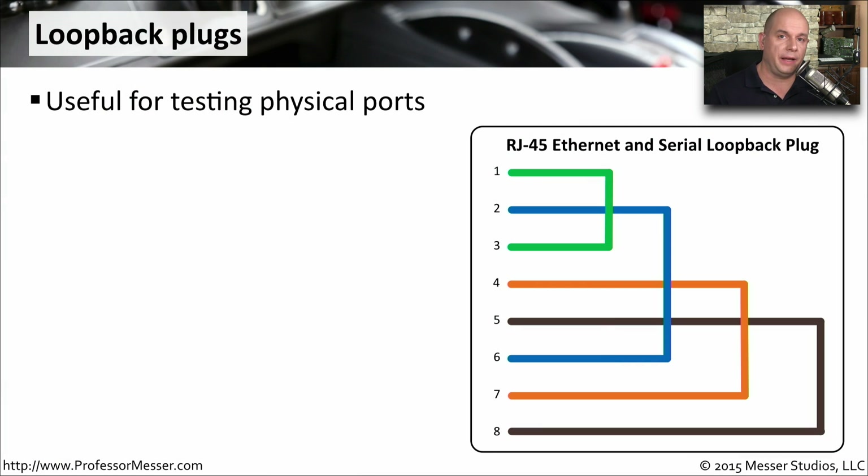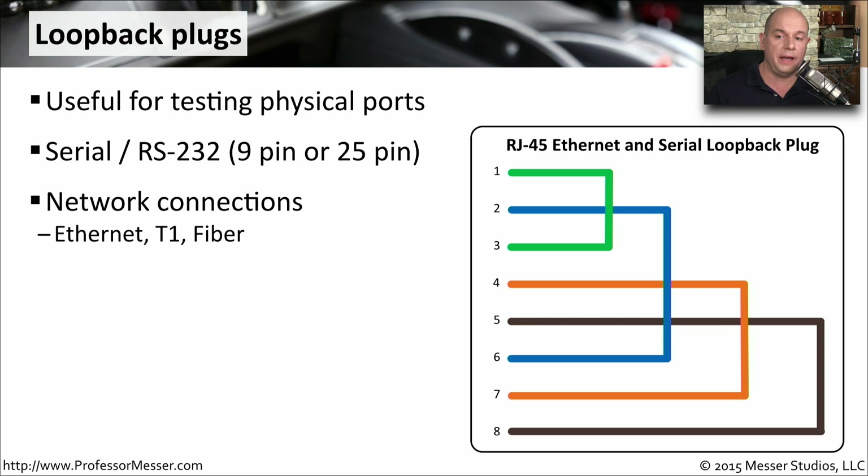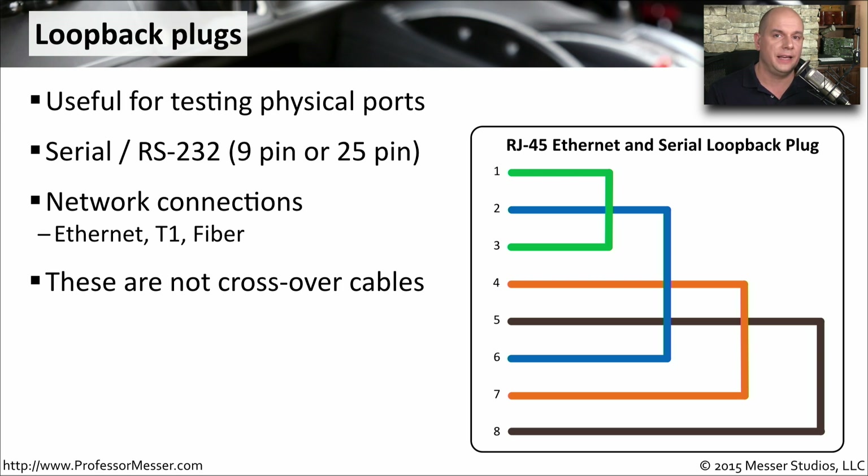If you ever wanted to test the physical interfaces on your computing devices, you might want to have some loopback plugs available. These are commonly used for things like serial connections or RS-232 connections, so you might have a nine-pin or a 25-pin serial port loopback plug. There are also loopback plugs available for network connections — one for ethernet, a different loopback for T1, and a completely different connection for fiber. These are not crossover cables; they simply take the transmit and redirect it back into the receive on that individual interface, and are only used to look at a single interface on a single device.